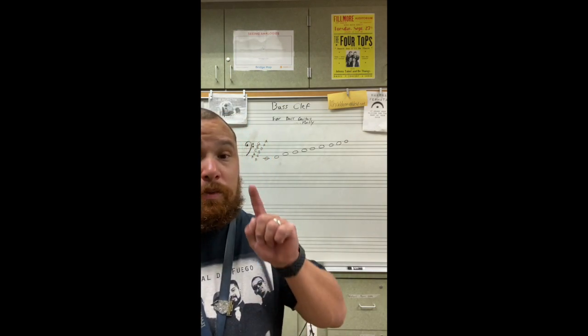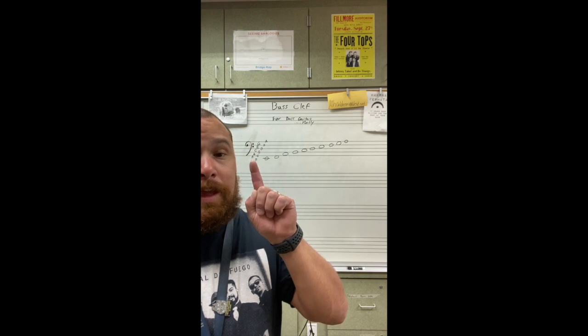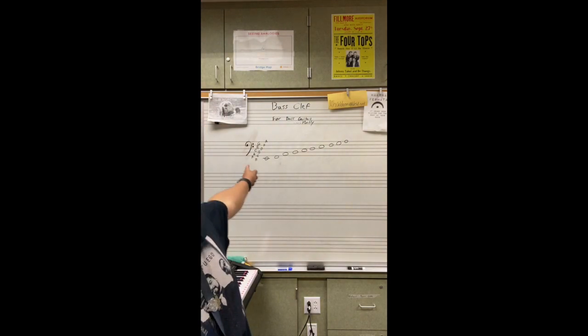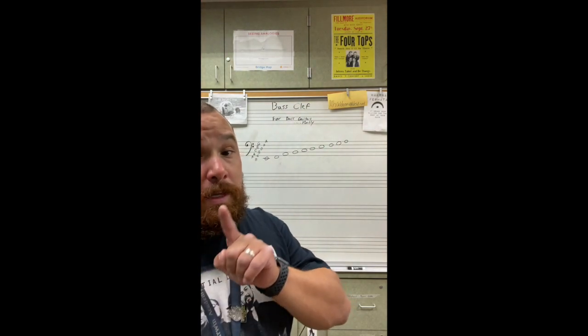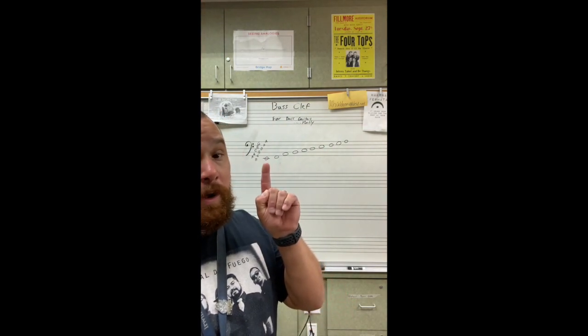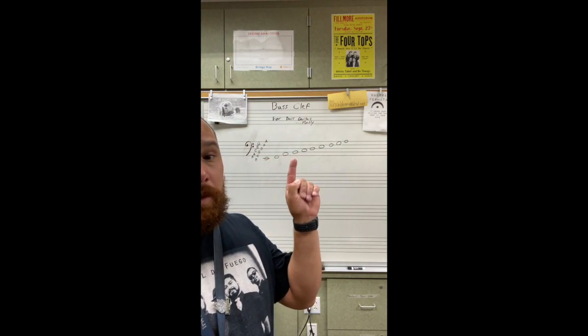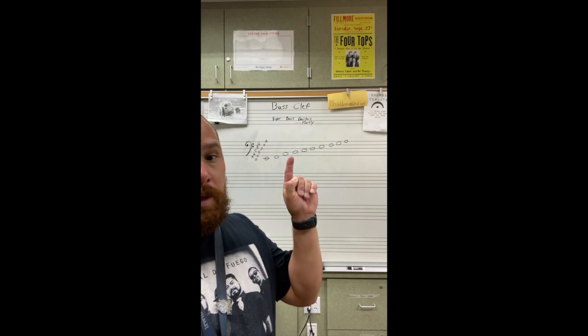As you can see right here, I got my bass clef set up. I got a different version of FACE and every good boy type thing going on right here. It just doesn't match up with the lines, and that's because this is not treble clef. Right here, this is not a C. It's an E. And then F, G, A.